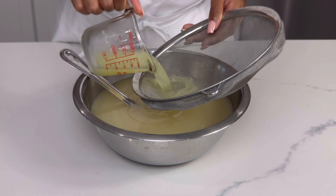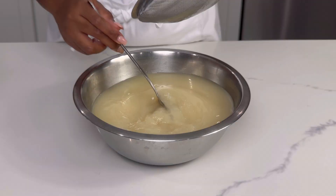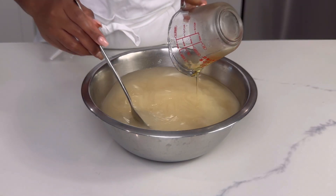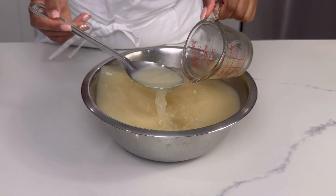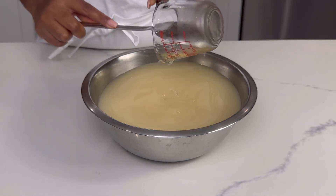Add in wedges of key limes or lemon lime of your choice. Using agave sweetener, add in your desired amount. You can use a sweetener of your choice, just try not to use refined sugars. Put some juice in the measuring cup to shake out the remainder of agave, which can contribute to the juice.